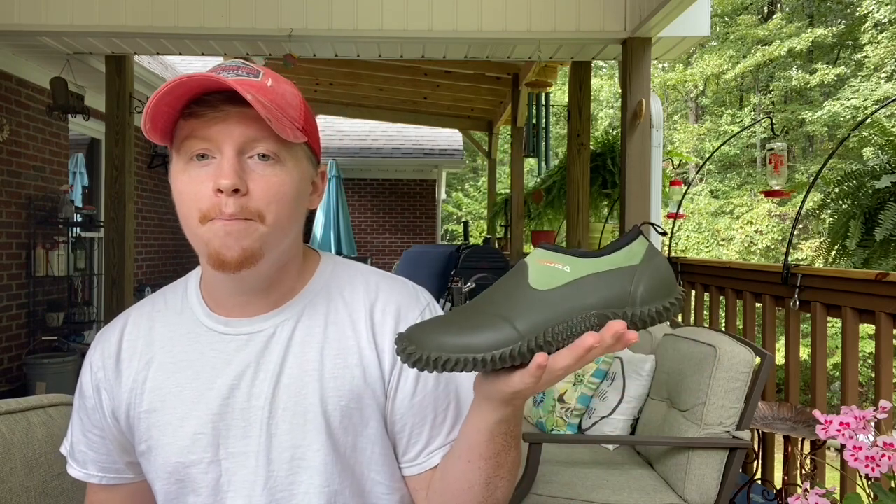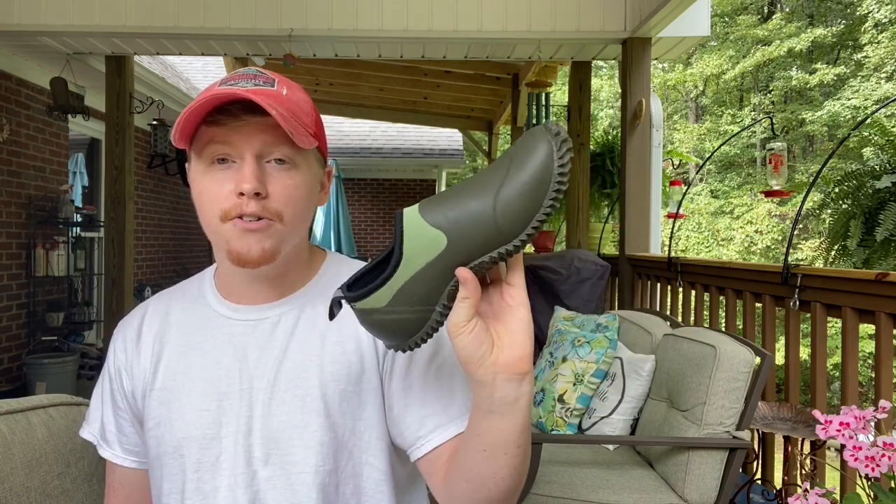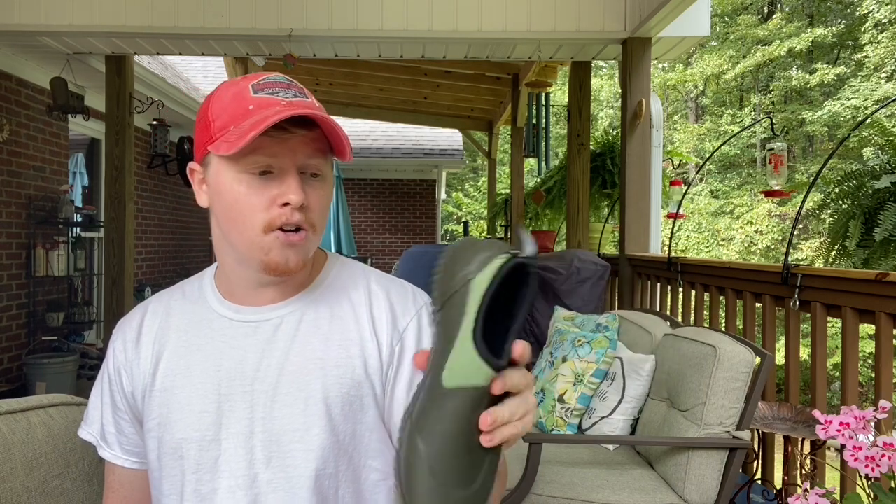One really quick thing I wanted to say is what I think is a huge thing about this shoe — the price. For the quality of this shoe, I would honestly say it should be 60 to 80 dollars, but this is like $32, which is a really good price. These are definitely going to last me several years in the garden. They also come in boots, which is really interesting and cool.